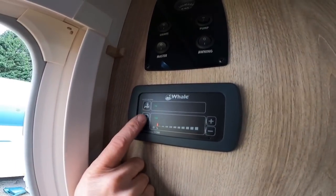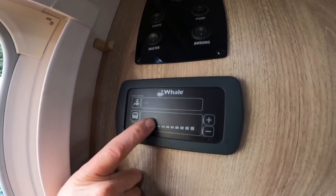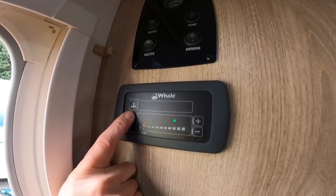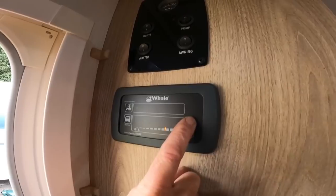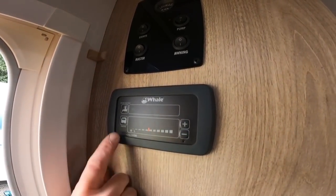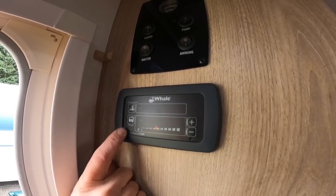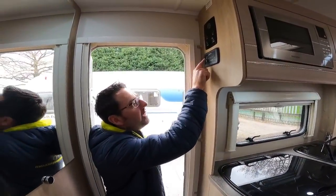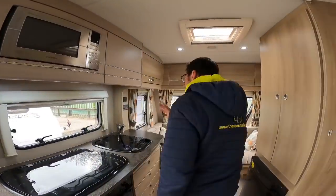Our heating — so we've got gas, electric on one kilowatt, electric on two kilowatts, electric on three kilowatts, and then we can set the temperature of how hot we want that system to blow heat around the caravan. Really really easy to use, and if you are a smaller person you should just be able to reach that.